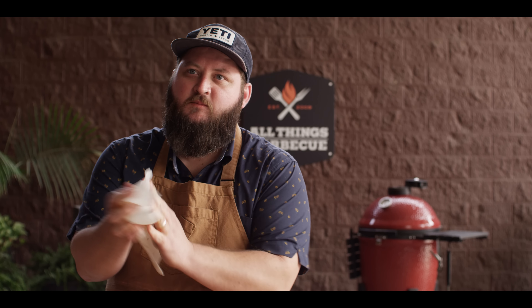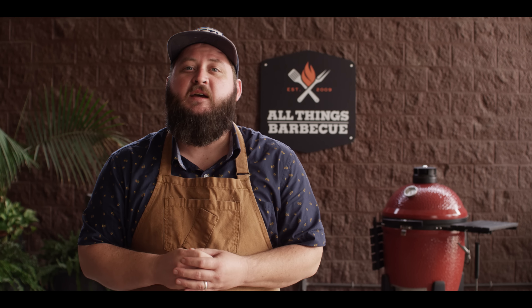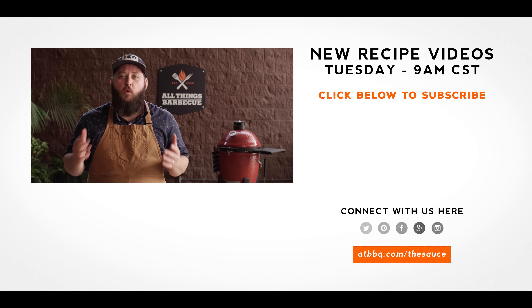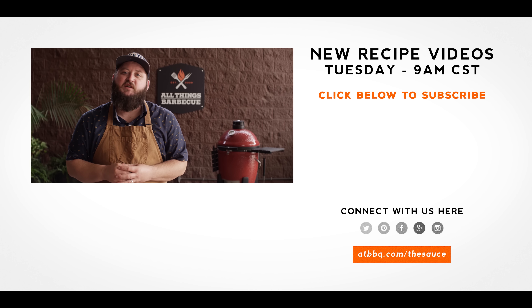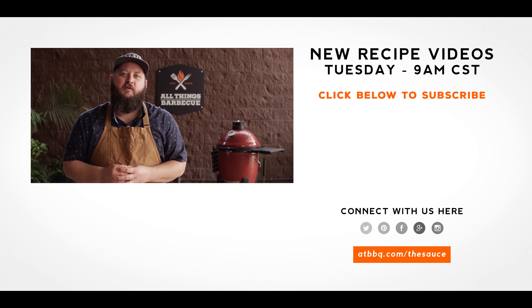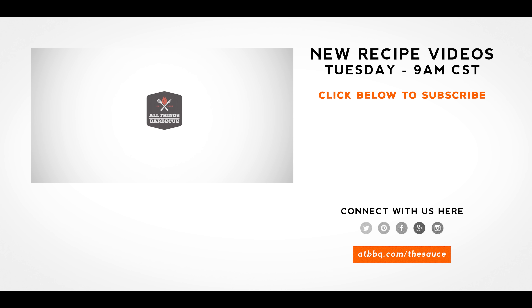Thank you guys so much for watching. Be sure to check out ATBBQ.com for all the products featured in today's video. If you enjoyed the recipe, hit that subscribe button. And if you have any questions or comments, or there's anything you'd like to see me cook, let me know in the comments section down below. And let's be good to one another. For more recipes, tips, and techniques, head over to ATBBQ.com/thesauce — All Things Barbecue, where barbecue legends are made.